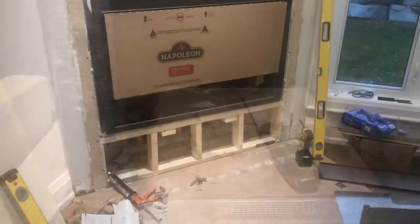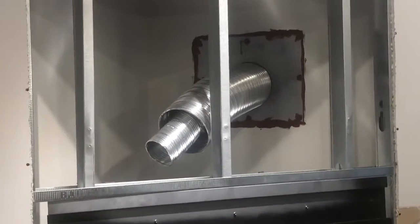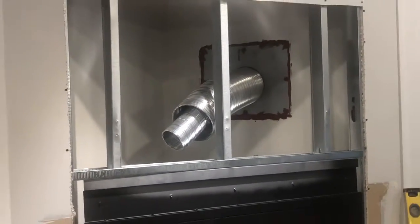We added a box here to prevent any debris from falling into the fireplace. Here we have all the intake and exhaust ports coming through the wall. Next we'll add them in.